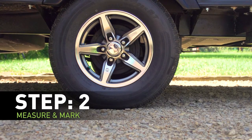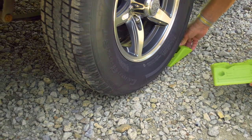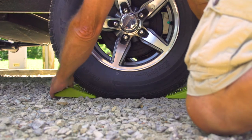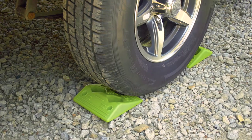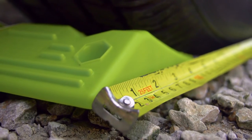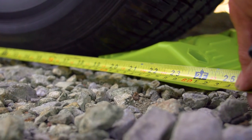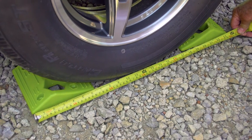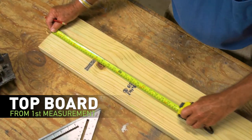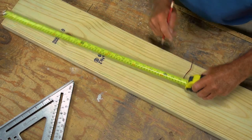The second step is to measure and mark each of the boards. Let's start with the top board. Take the two wheel docks and place them on both sides of the trailer tire with the longer surface ends facing the tire. Make sure that it's square to the tire for proper measurement. Now measure from the outside end of one wheel dock to the outside end of the other — in this instance, it is 24 inches. Make note of this as it is essential to the measurements for the next two boards. Take that measurement and mark the first line on the board by measuring from the end, making sure your lines are marked square.